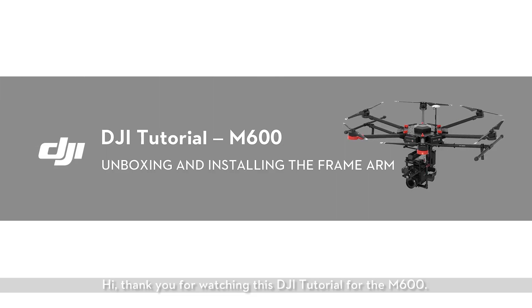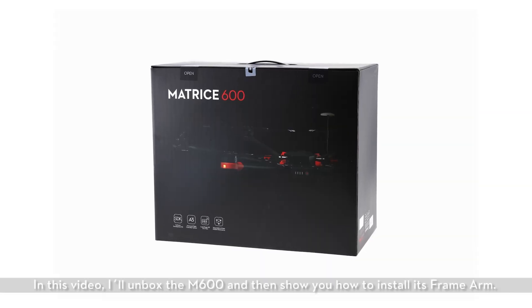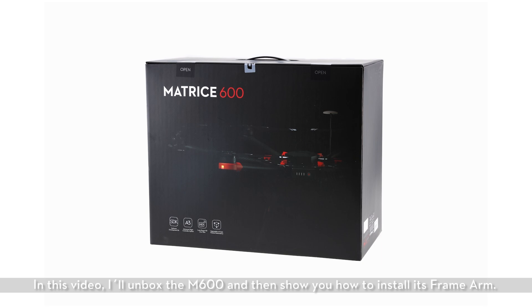Hi! Thank you for watching this DJI tutorial for the M600. In this video, I'll unbox the M600 and then show you how to install its frame arm.